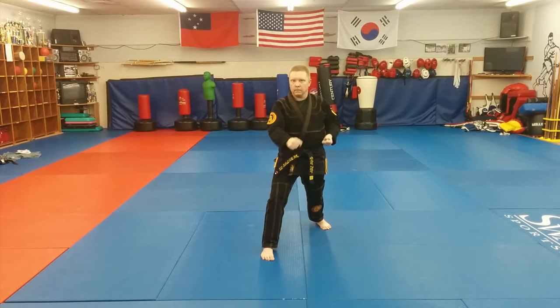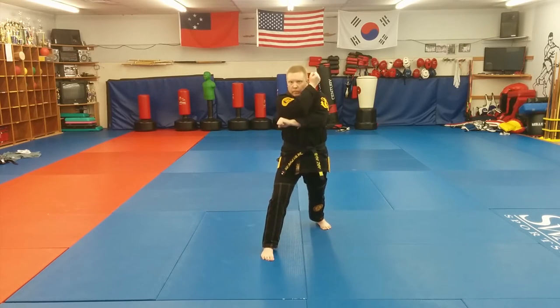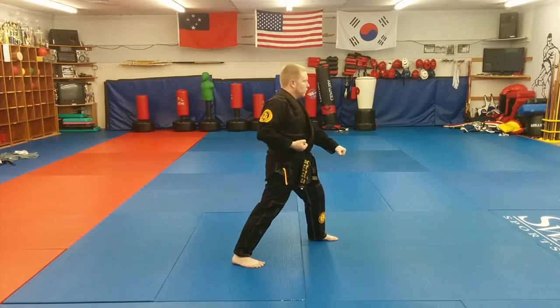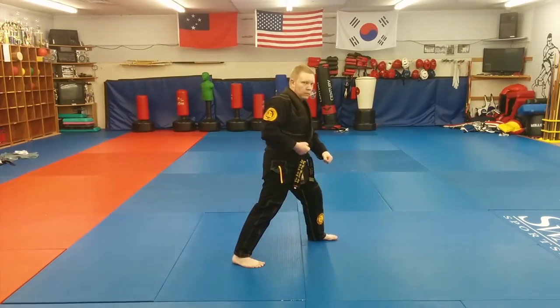In karate and WTF Taekwondo, you'll see the moves chambered in this universal block, which protects your face and body prior to the execution of the block. This position provides wonderful coverage, and this is actually my go-to fighting stance when I'm doing sport Taekwondo.